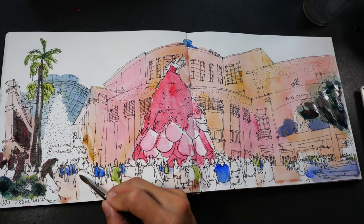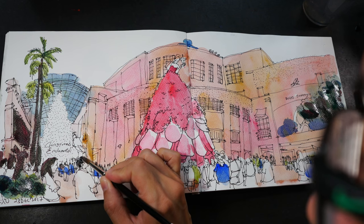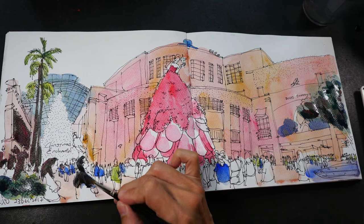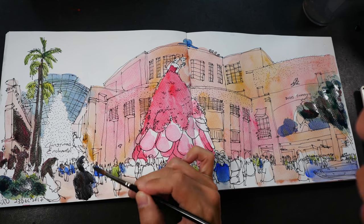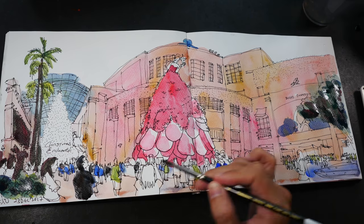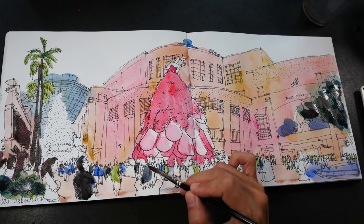Painting the details is where using a smaller brush will be very helpful. I think I shall just paint very quickly to make it more spontaneous, as if I'm painting on location.